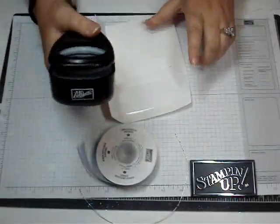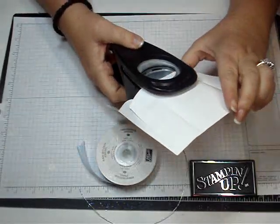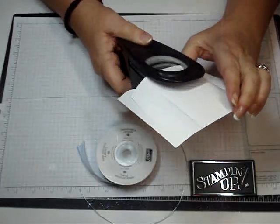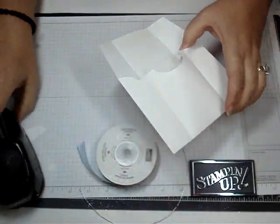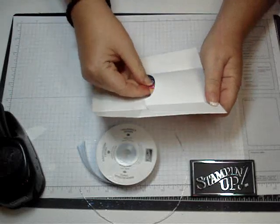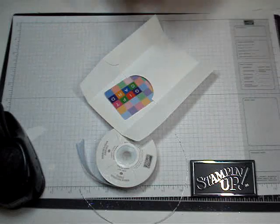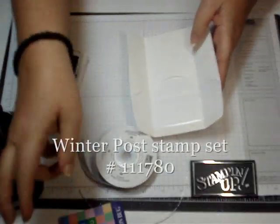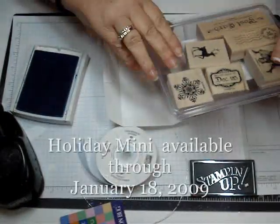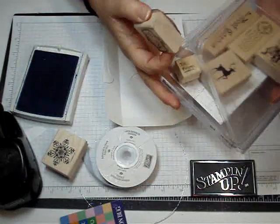I'm going to use the wide oval punch and open up the envelope inside. I'm just going to slide my punch in the center of that gift card right about there, and then slide a gift card inside there. I'm going to use the Winter Poe Stamp Set — it's in the Holiday Mini right now. I'm going to use the Snowflake and the December 25th.